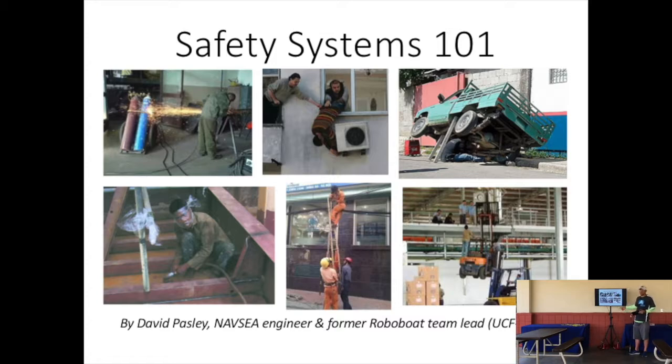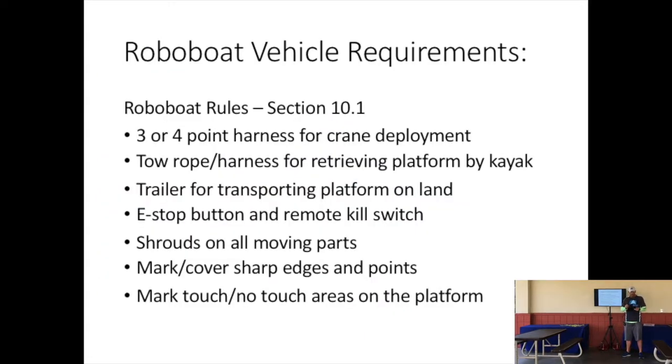If you check out the slideshow, you'll see a lot of examples of bad safety throughout the whole thing. These are the basic requirements. If you've read the rules from front to back, you'll know that this is required of you: a three or four point harness for deploying your crane, a tow rope harness for retrieving the platform by kayak, a trailer for transporting your platform on land, and an e-stop button and a remote kill switch.